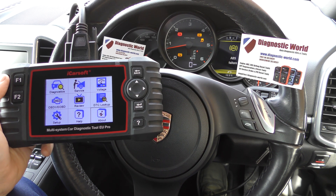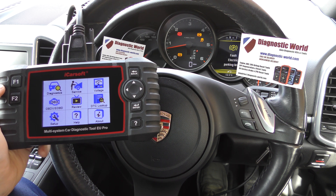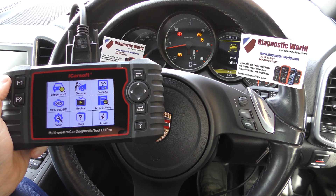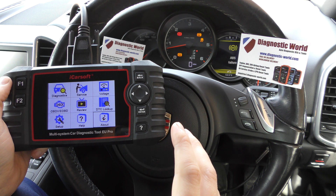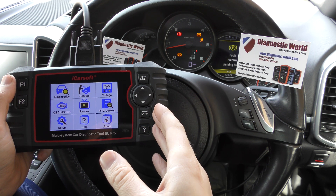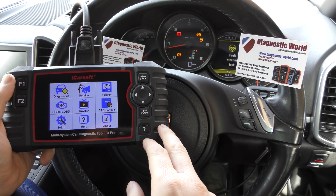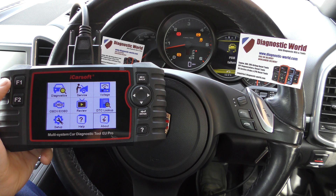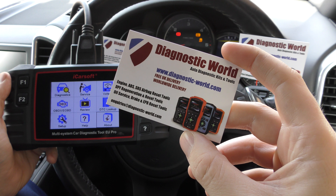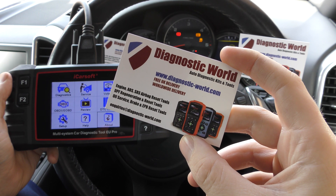Hi guys, thanks for tuning into this car tech video. This is a really short video to show you two new functions and features which have been added to the iCarsoft EU Pro kit. If you don't have these features at the moment and you already have a kit, all you need to do is update your kit — I'll put a link below this video. If you don't have the tool already, it's available at www.diagnostic-world.com.